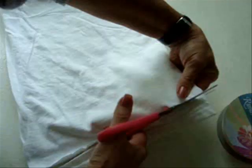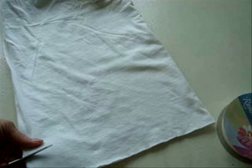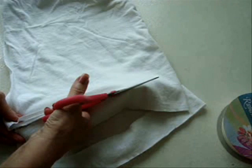I have a man's large white t-shirt here. First, I'm going to cut off the hem. And so now I am going to cut two strips, one for each sandal, and I'm going to cut them about an inch and a half wide. And then I'm just going to slit them open.